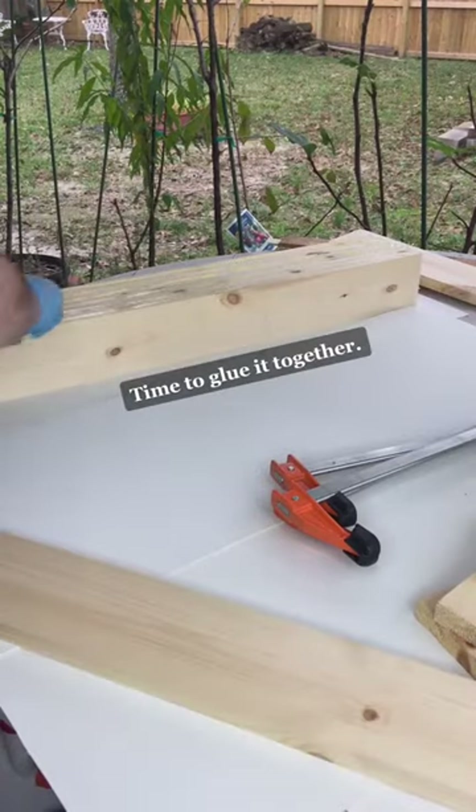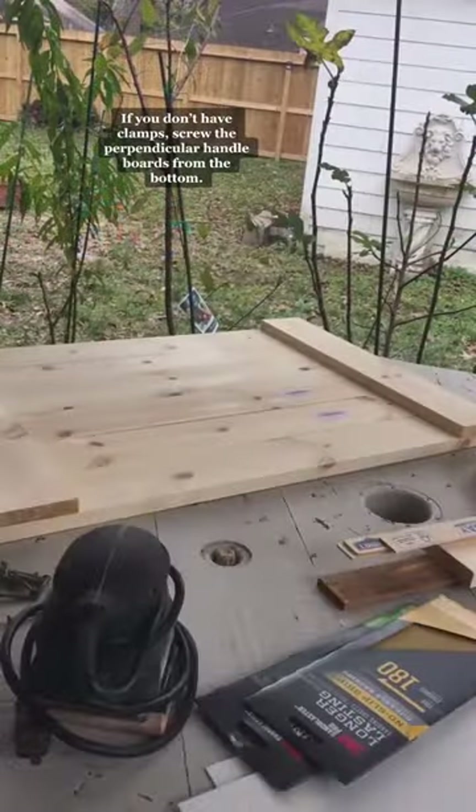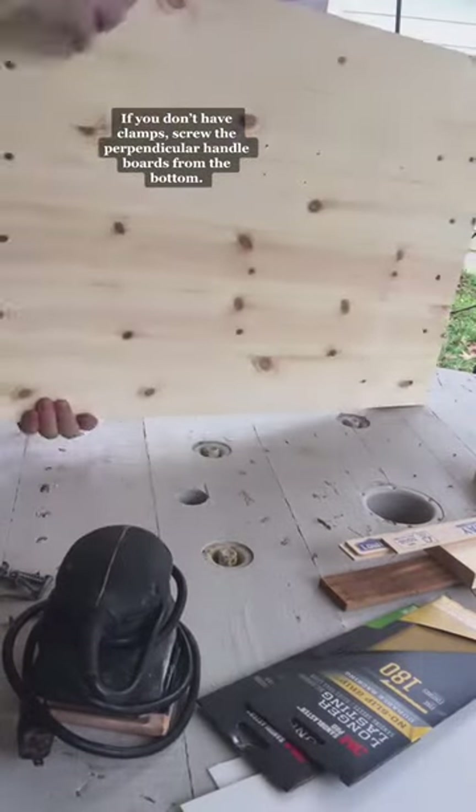Time to glue it together. If you don't have clamps, screw the perpendicular handle boards from the bottom.